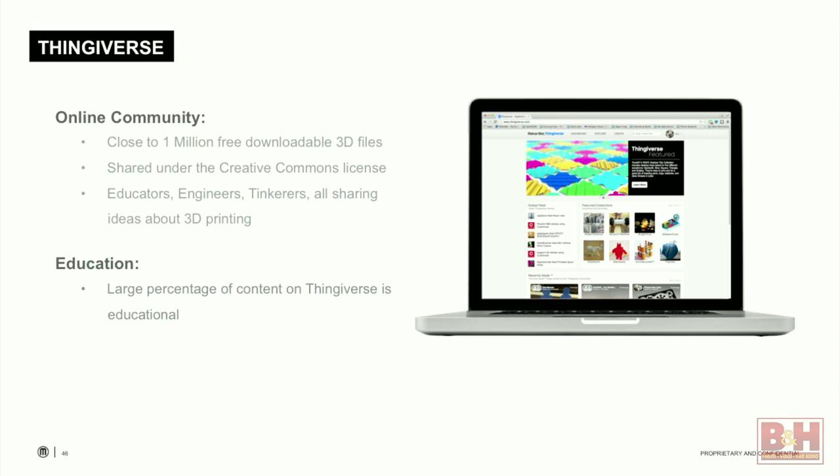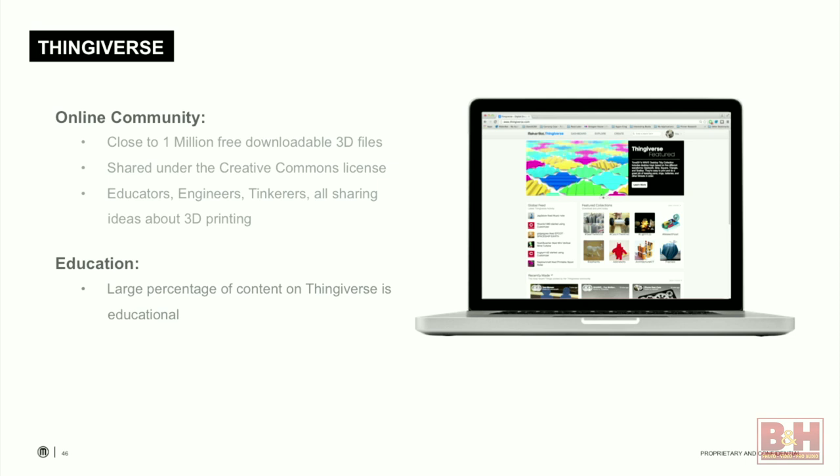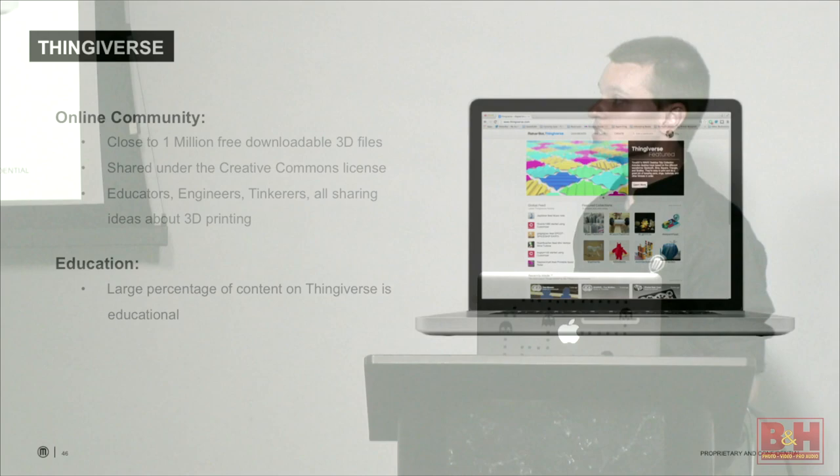The last thing I'm going to talk about is Thingiverse. Thingiverse is our online community where people upload, share, and download 3D printable files. There are close to a million free downloadable files on Thingiverse currently, everything shared under the Creative Commons license. If you upload something, you can specify how you wish people to use and share it. There are tons of educators, engineers, and tinkerers on there all talking about 3D printing, and a lot of great educational content.